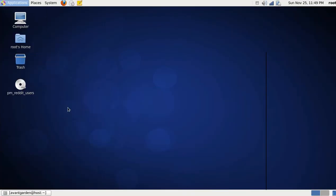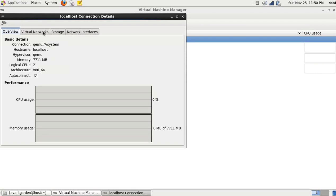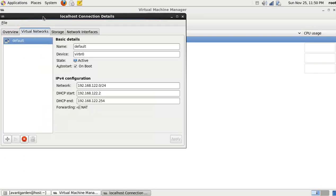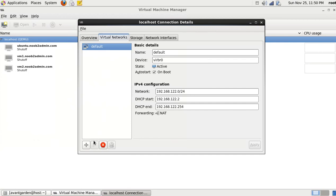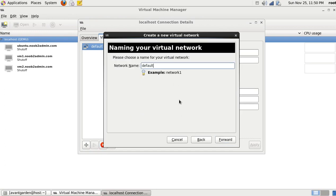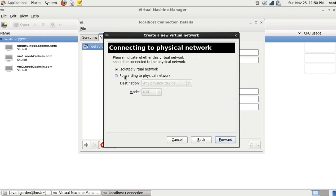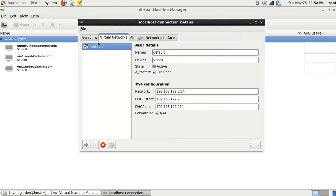Here's how I did this: come over to Virtual Machine Manager, right-click, hit details, and go to the Virtual Networks tab. You should have a default network in there and it should be started. If you do not, hit the little plus sign, hit forward, name it 'default', hit forward, hit forward, make sure 'Enable DHCP' is checked, hit forward, and on this part check 'Forwarding to physical network' — any physical device, mode NAT. Hit forward then hit finish and that will create the default network.